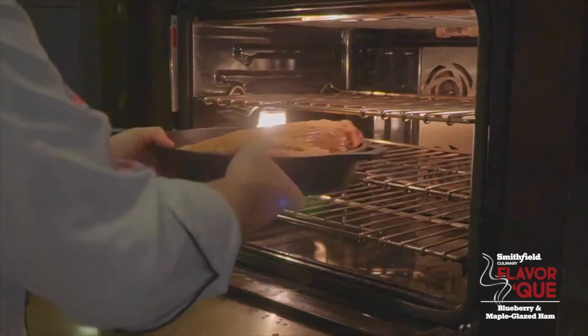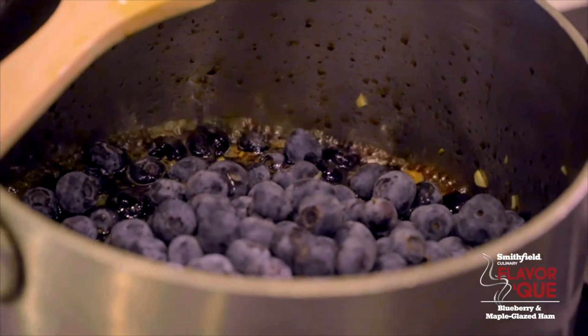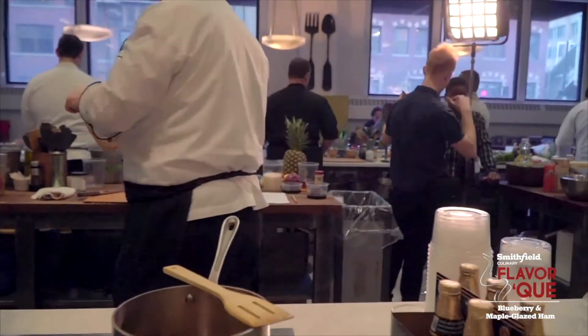Brown sugar crusted it, finished it in the oven, and when it hit its internal temperature, I glazed it with a blueberry maple glaze. The glaze itself is blueberries, maple syrup, balsamic vinegar, and salt and pepper to finish.